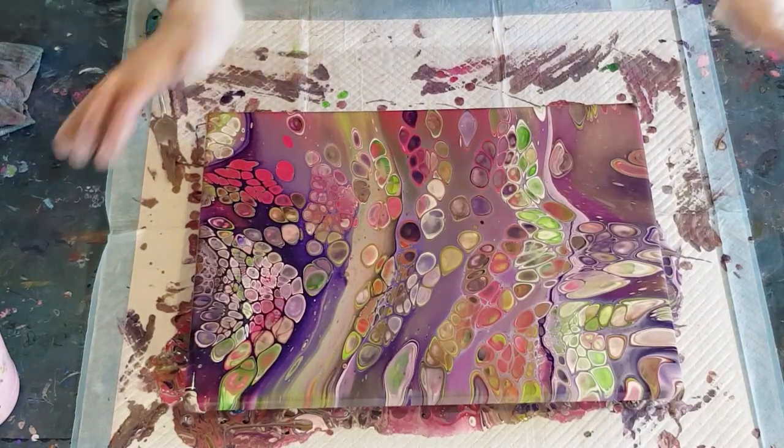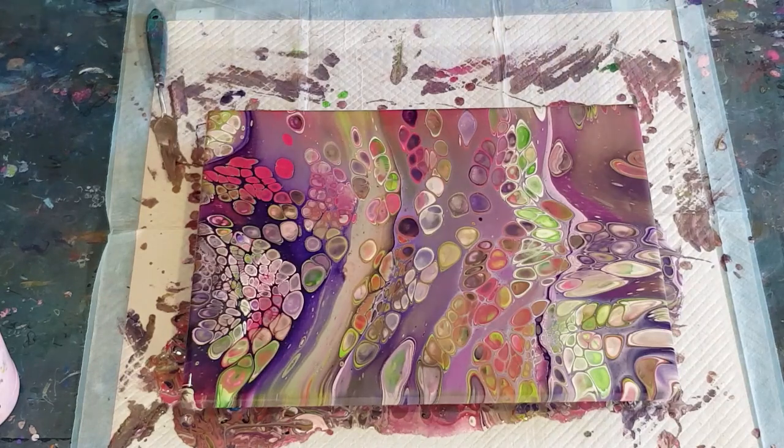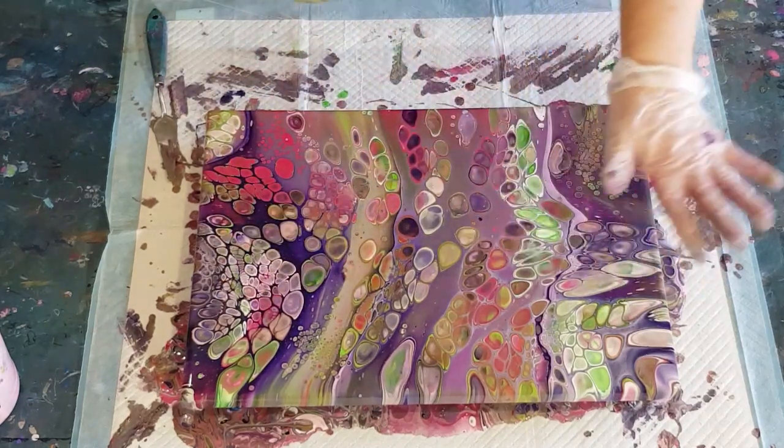Balloon dip time - but before I do that I'll torch again just in some of these blank areas. I don't know why my mix was a bit thin - the green was a lot thinner than usual, the green always needs more paint added. Maybe I just wasn't in the mood to paint. You have to be in the mood to paint, don't you? I just really didn't try that hard with this one. Let's do some balloon dipping and see if we can get some color up, because the green and purple together just isn't doing it for me.